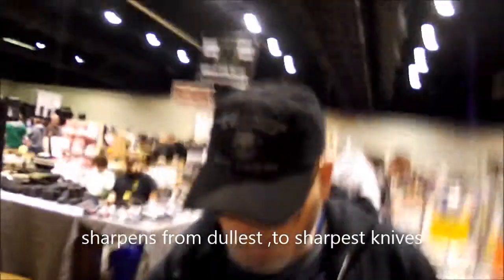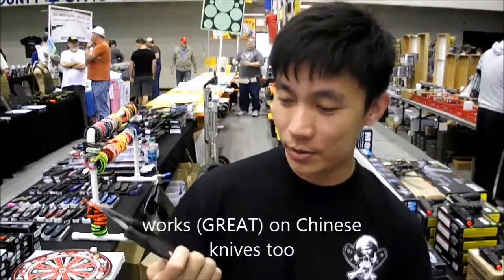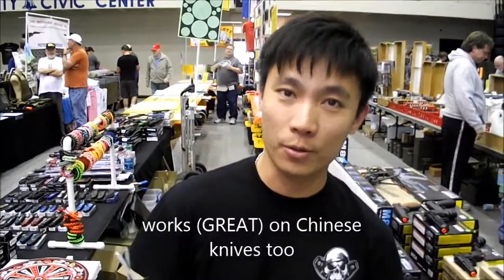I'm going to do a commercial. These things are perfect. They'll work on any blade, any knife. They'll sharpen the dullest to the sharpest. I support them. I have been using black sharpeners for years. It works great for me.